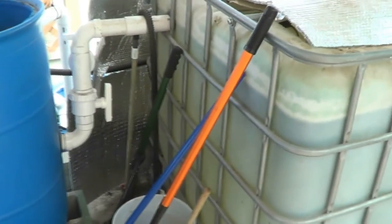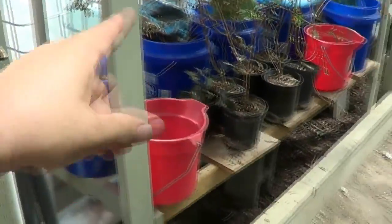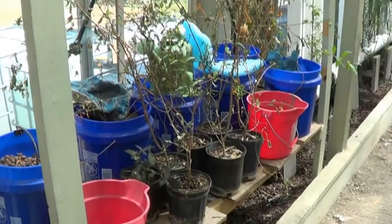I want to keep that sump down there full for emergencies, and if I just use the main water pump there'll be solids at the bottom that get funky over time — that's why I have a smaller pump there, plus it adds a second pump. The dutch buckets and everything — any time I've got small plants it's really easy to water from that pipe coming down there.